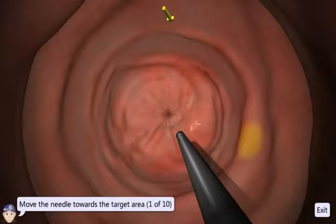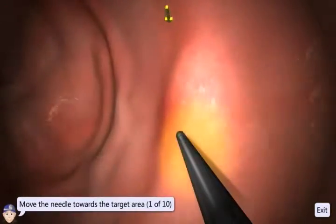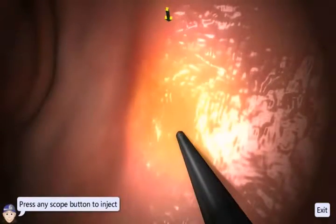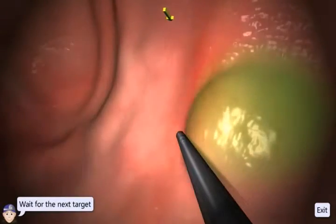The object of this exercise is to inject solution into the highlighted areas of the cavity wall. Simply bring the instrument up to the edge of the wall, insert the needle fully, and press any button on the hardware to inject.